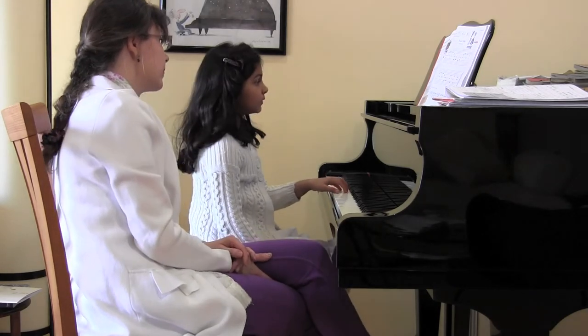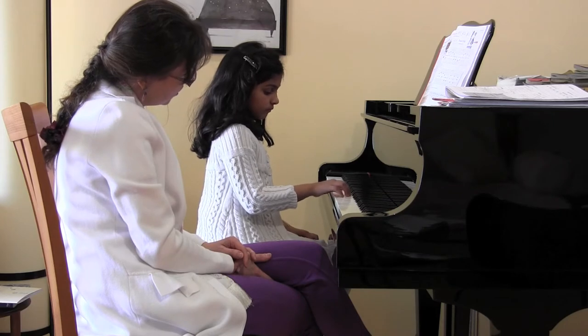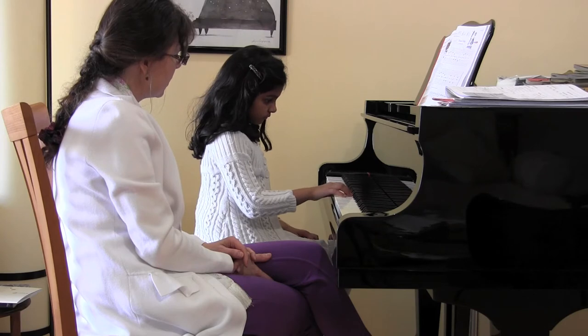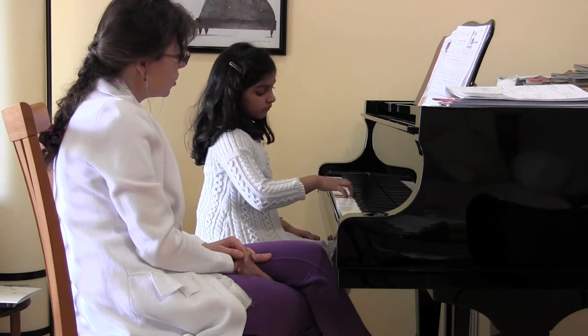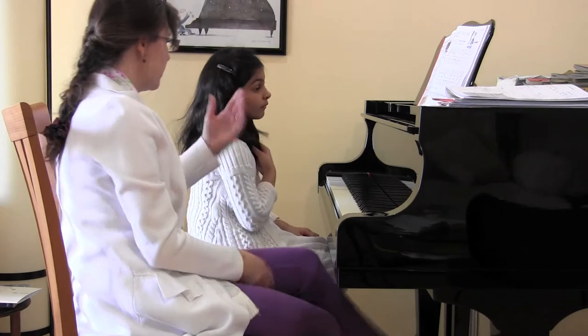Can you try that with your right hand? Start on G. 1, 2, A, up to C, back to G. That's really good, Sabrina. Can we do it for the video, too, one more time? Let's do it one more time.